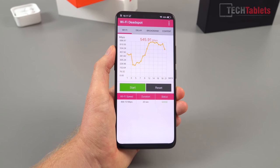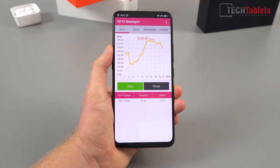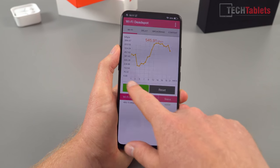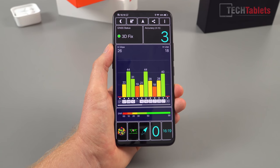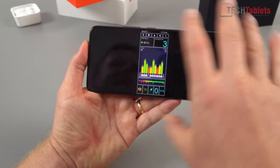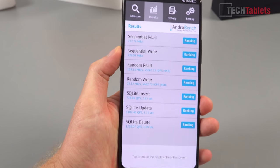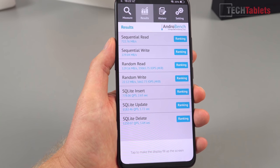Wireless speeds are very impressive. I walked over to the other side of the apartment and the speeds drop a bit but go up to a maximum of 686 megabits per second — very fast wireless AC with the Snapdragon 845. GPS also works very well; I'm seeing very high signal strength, up to 44 for some satellites, with accuracy staying around 3 to 4 meters — perfect. The large Super AMOLED screen will be really ideal for GPS use. Internal storage is UFS 2.1 spec — blazing fast, with read speeds faster than a SATA 3 SSD.